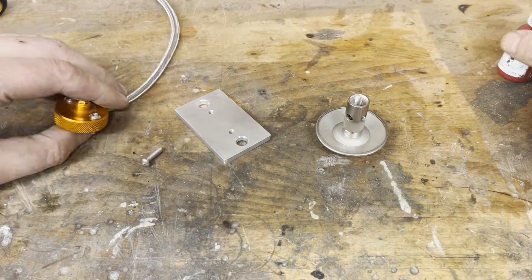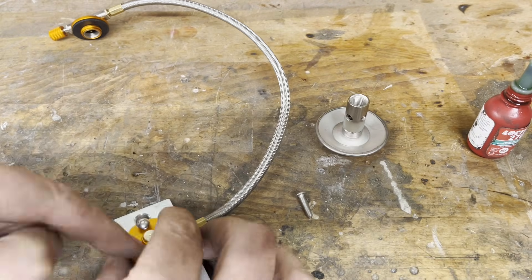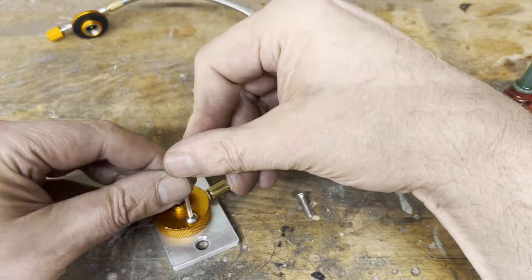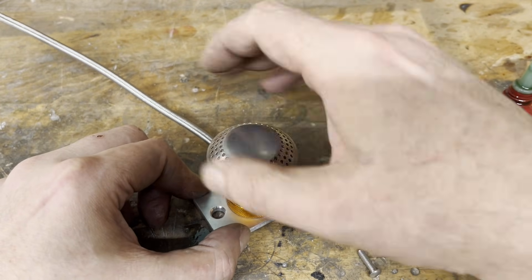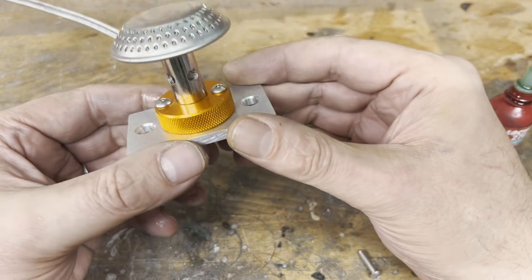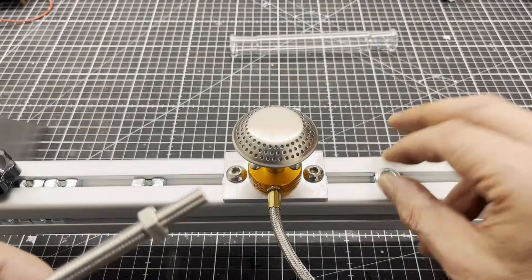The required burner was obtained from a camping supply store. I made an adapter plate for it so that I could mount it on the extrusion. Instead of lab clamps, I use pipe clamps from the DIY store, as they are much cheaper.